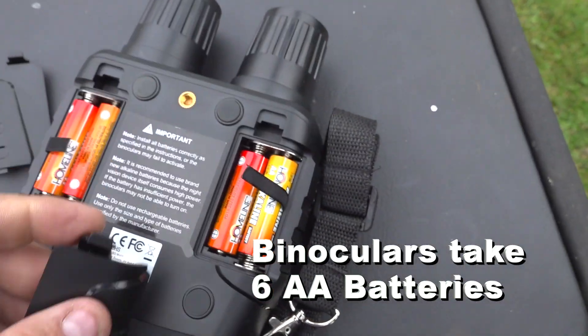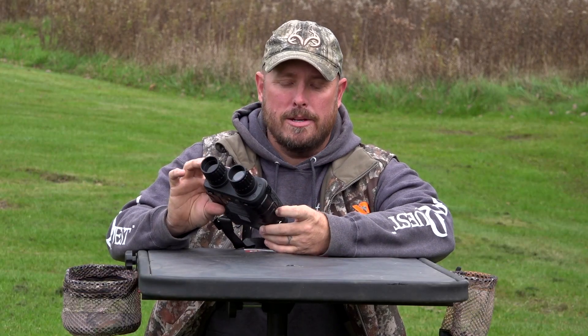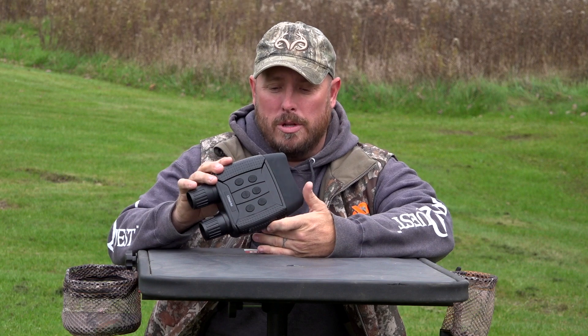So if you're looking to see things at night or even during the day, these Acaso night vision binoculars are a pretty cool little item.